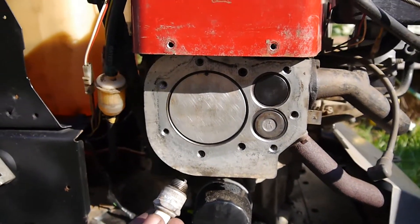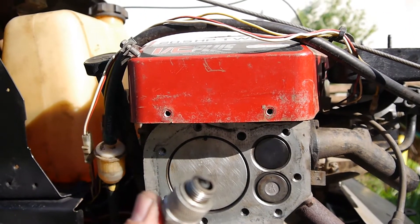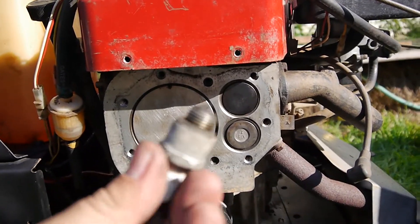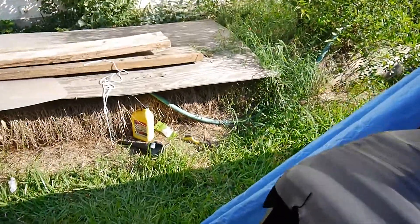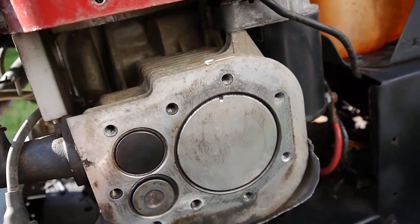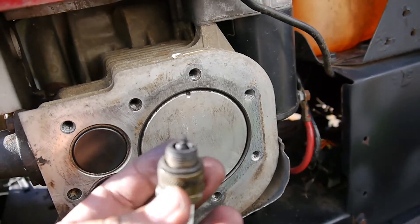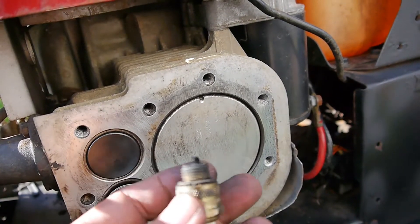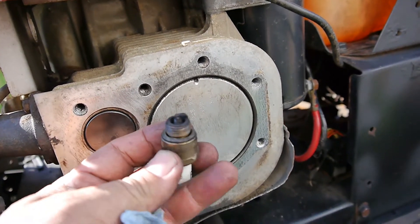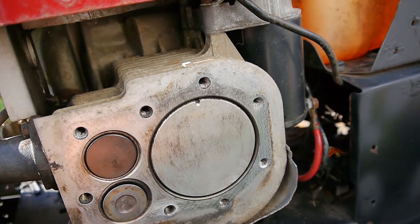I'll just finish these off and put the head covers back on. What I thought was interesting: when I checked out the spark plugs, you can see this one's pretty clean. On this side, the head cover looked a little worse for wear compared to the other side — you can see how much burned carbon is on this spark plug. It's actually fairly normal, but you can see the difference between this side and that side — I just thought that was interesting.